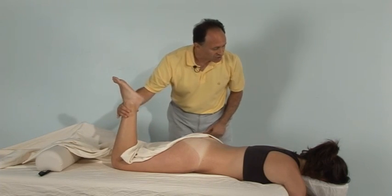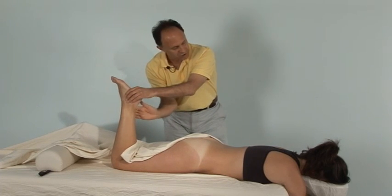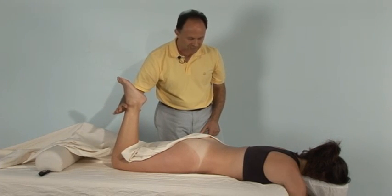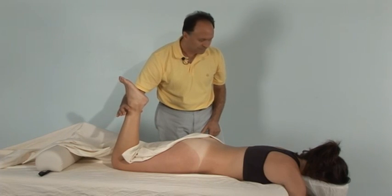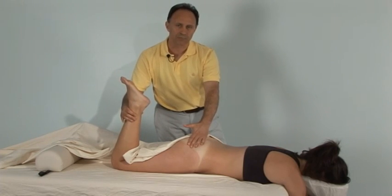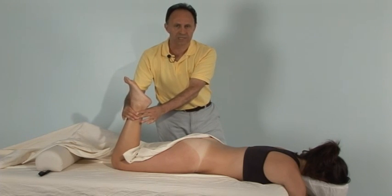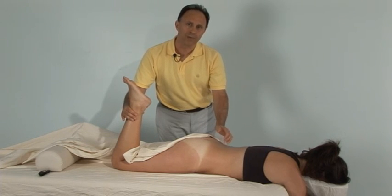I'm going to ask you to press against me in this direction — I'll have pressure against you right here. Just gently press against me. It's important that her engagement is not too strong, because the gluteus maximus is also a lateral rotator. If she were to contract hard against me with resistance, the gluteus maximus would engage and block my ability to palpate through it for the piriformis.